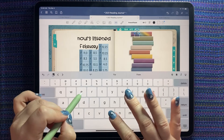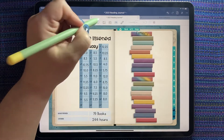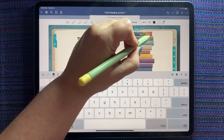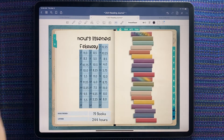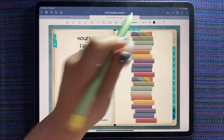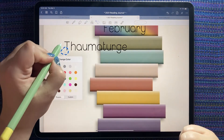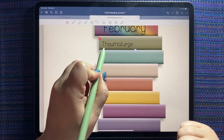This is February — let's turn the images off. There we go, 'February.' Now I'm just going to write down my first book, which is Thaumataj by Terry Mankar.